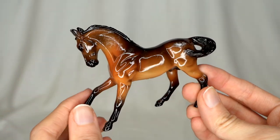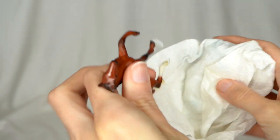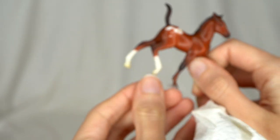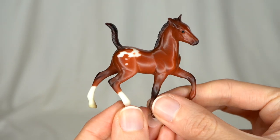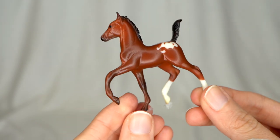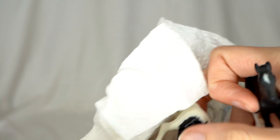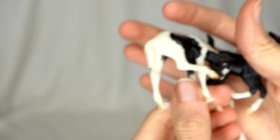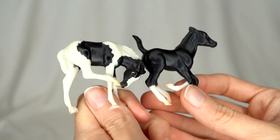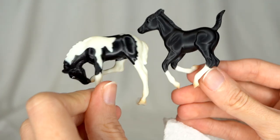Looks like we've got a couple of models — or three even. Here's a cute little stablemate that looks like he's got glue on his feet, so he might have been glued onto something at one point. Really pretty though — look at that cute little bit of Appaloosa spotting. Then we have two foals, which also have a little bit of glue on their feet — probably glued onto something. A little Tobiano scratching foal and a little black running foal. Very cute little guys.